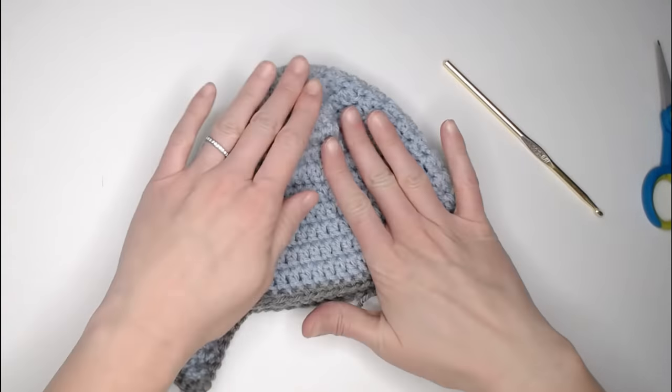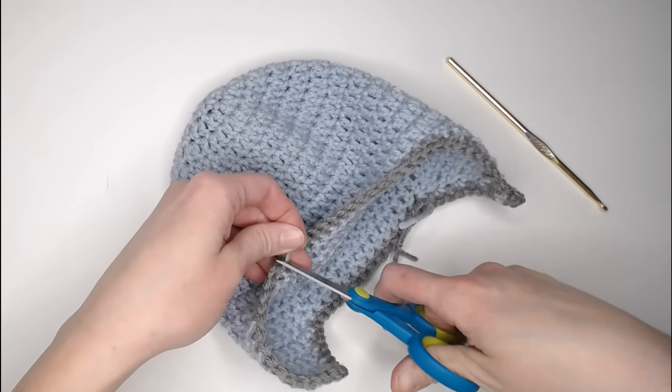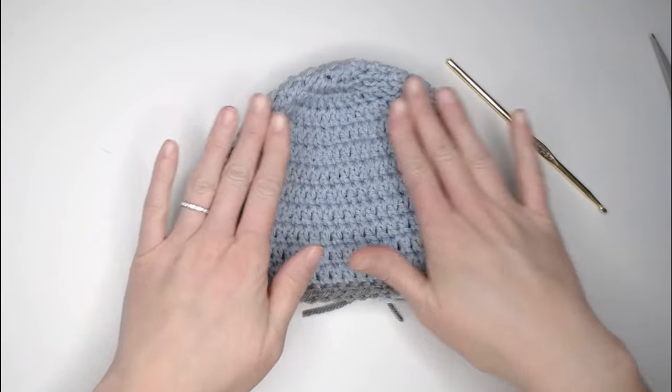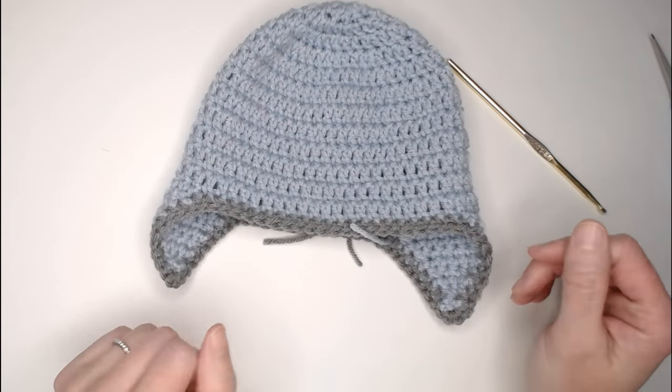There is your border! Weave in your ends and cut off any remaining tails to clean up your beanie. You can either stop here or move on to making the braids.